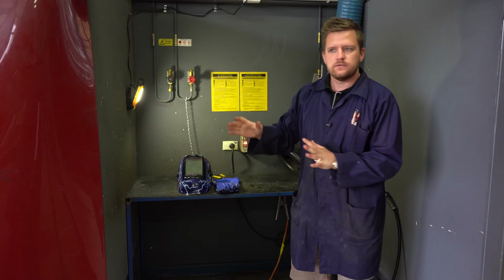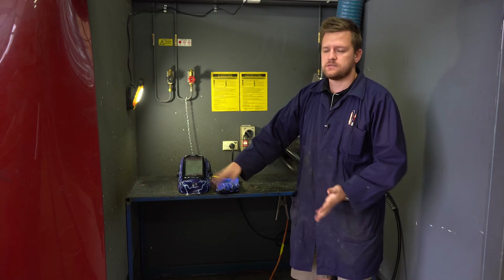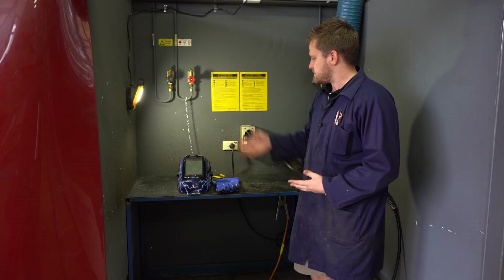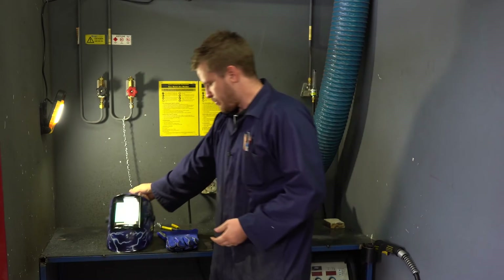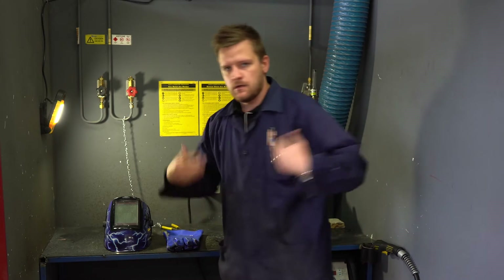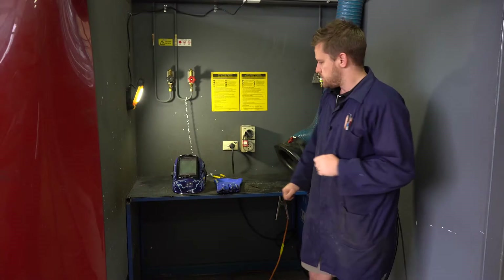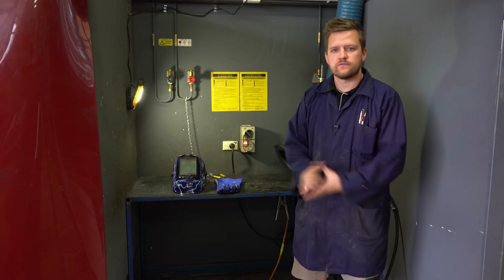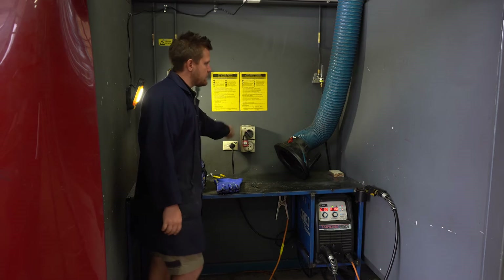Before we get started welding, we need to have a nice clear workspace. We also need to ensure that we are following appropriate safety, so we need to get a welding helmet, gloves, and your welding apron. We have multiple sets of them, so make sure that you're wearing the appropriate gear. Turning it on is very easy — on at the wall just there.